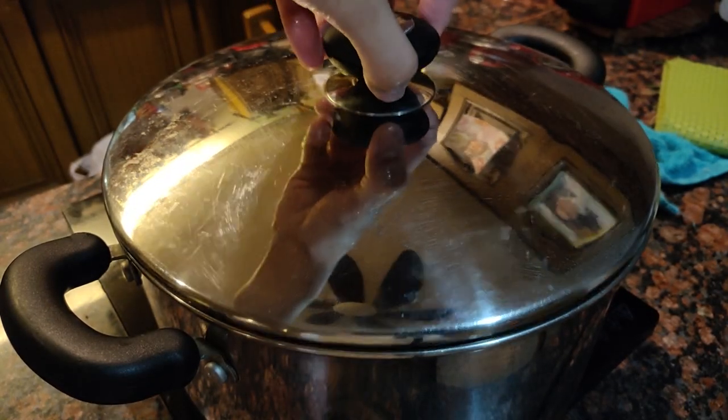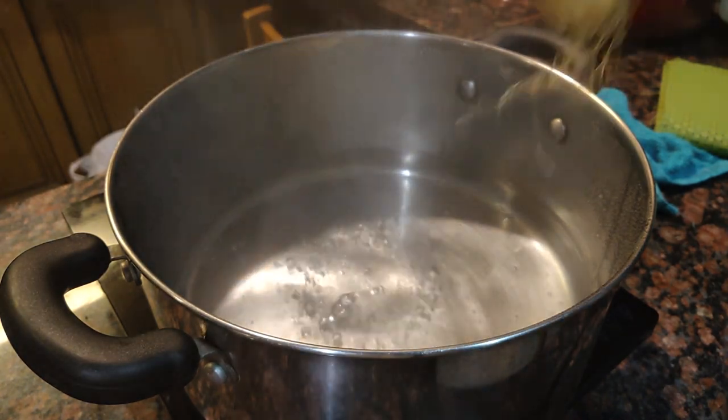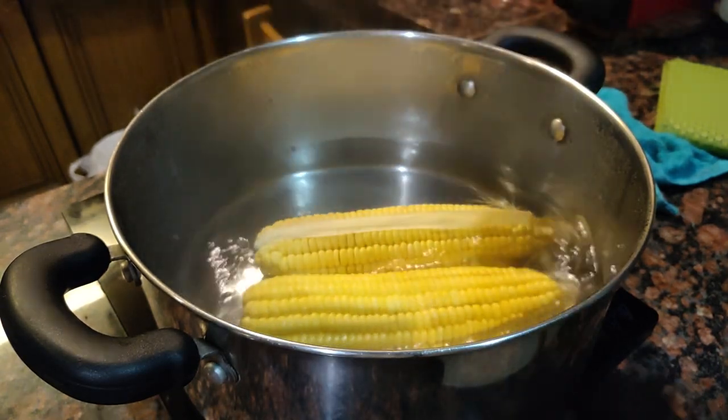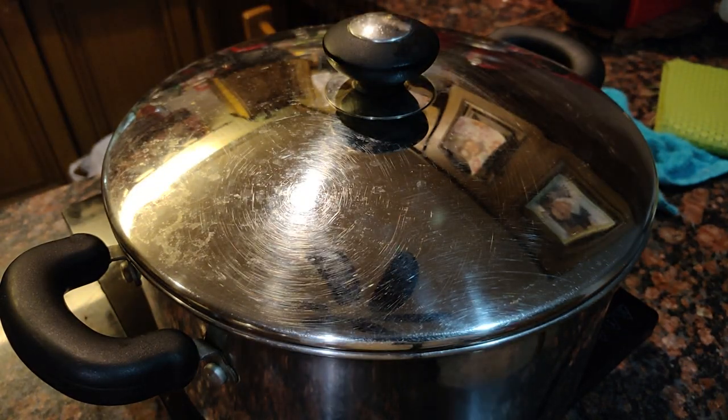It's been about three hours and our beef is almost cooked. We can now cook our corn. Some people boil the corn in with the beef, but I personally don't like the flavor it gives to the soup. That's why I prefer to cook them separately. Just cook the corn until it's nice and tender — it should take about 30 to 45 minutes depending on how big your corn is.